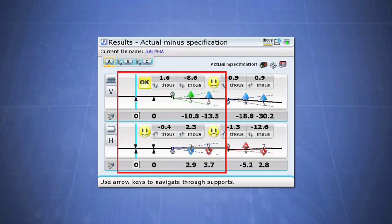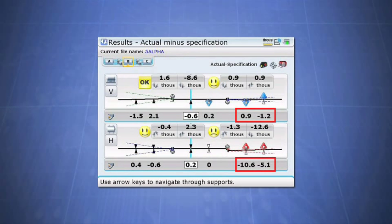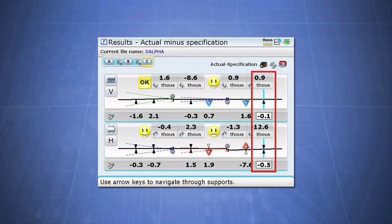We want to preserve this alignment, so let's fix the first pair of gearbox feet. As you can see, the motor needs to move in the vertical and horizontal directions by the displayed amounts. What if we could only move the inner feet of the motor because we were bolt bound on the outer feet? We can just fix those feet and let the Rotoline Ultra perform the move calculations based on those restrictions.